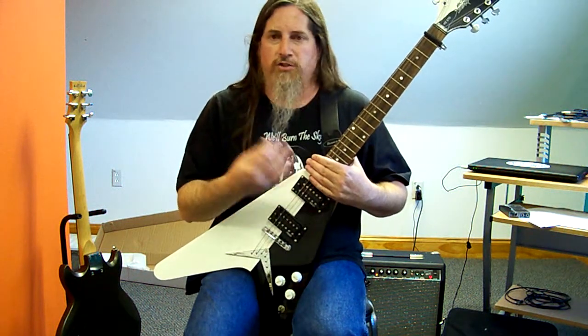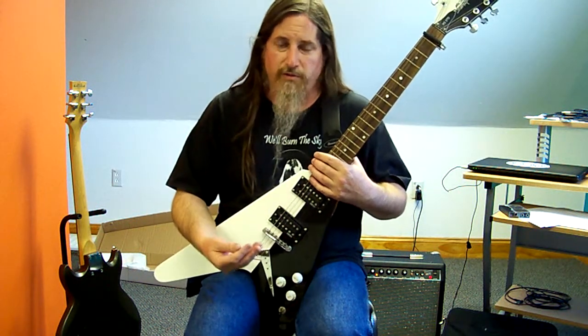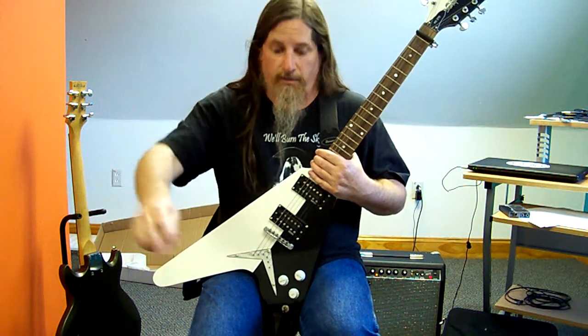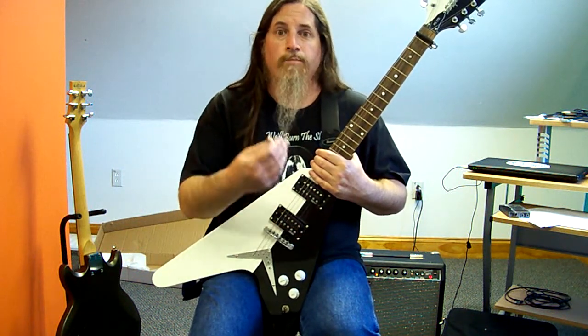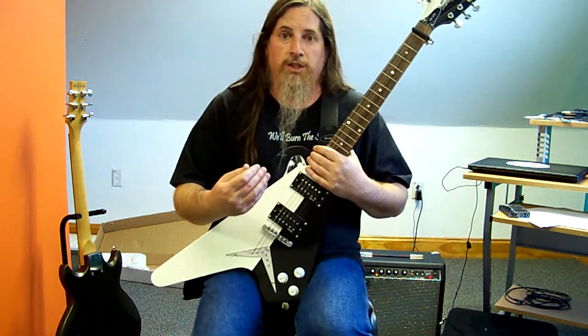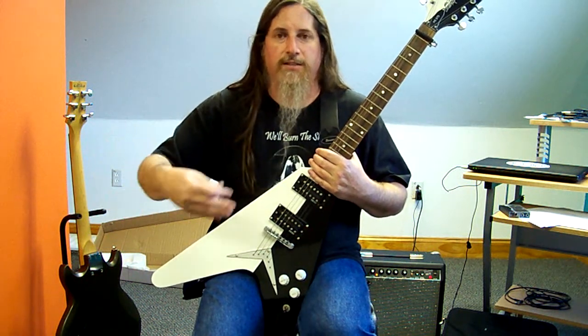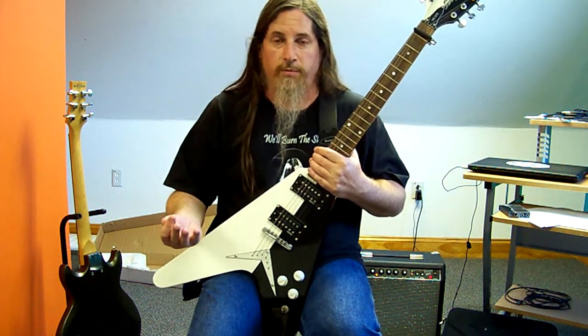A Strat with pickups of a certain frequency versus a Les Paul with pickups of a certain frequency, into the exact same everything else down the line — plugging into the guitar down. A Strat is going to sound different than a Les Paul, even tuned absolutely exactly the same, because the frequencies going into the system are being affected in such a way that the sound coming out of the speakers, the end result, is going to be completely different.